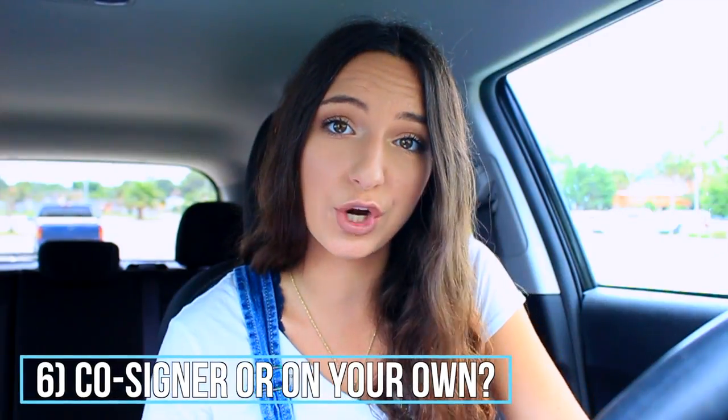My sixth tip is to figure out whether you'll have a co-signer or put everything in your own name. I personally put it in my name because I have good established credit, had a down payment, and wanted to take full responsibility. If you're under 18 or have no credit and a really high APR, definitely go with a co-signer. The lower your APR, the less you pay per month and the less you have to put down. Stay positive, and no matter what — do not buy a car that you don't love.